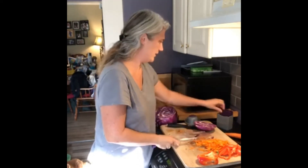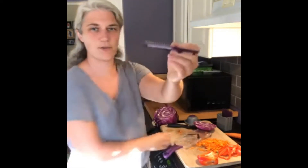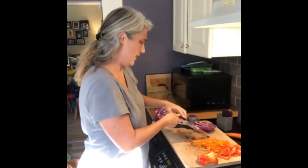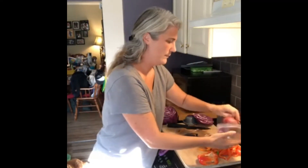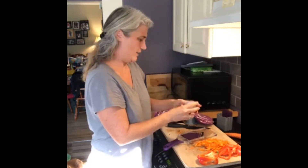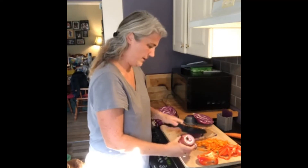Now we have the finer one — this is a three by three julienne blade. I'm gonna do the onion with that one. I have some red onion here that I was using the other day. I'm gonna take the skin off with my ceramic knife.